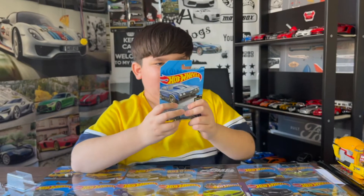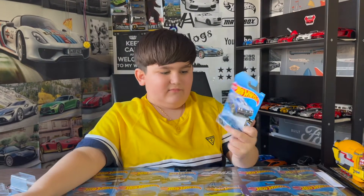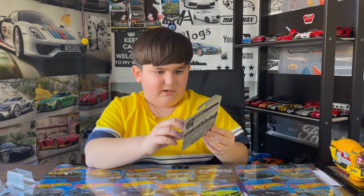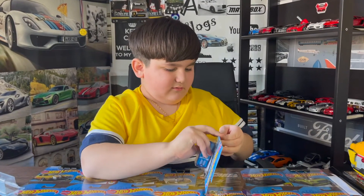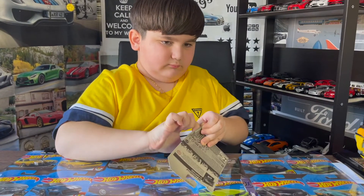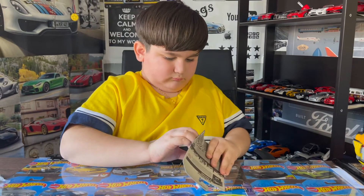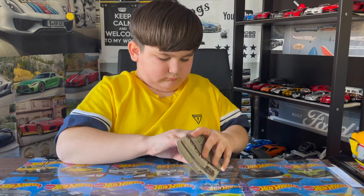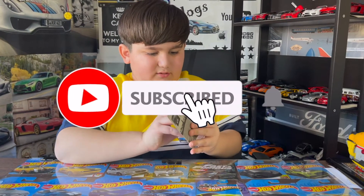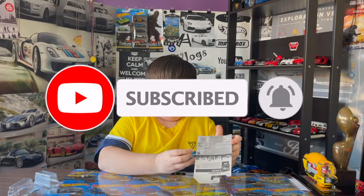Here we got the 1969 Chevy X Racer. Let's open it up — it's a very thick boy. It's kind of hard to open. Okay, let's take it out. Oh, I love it already!